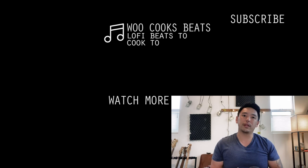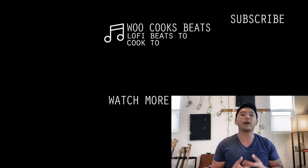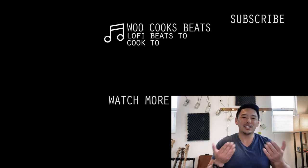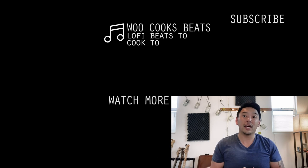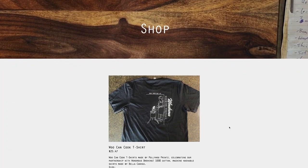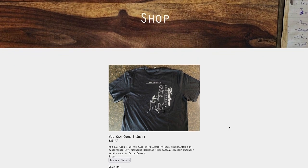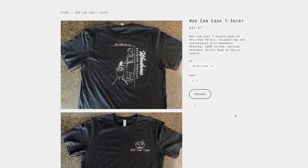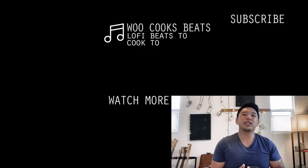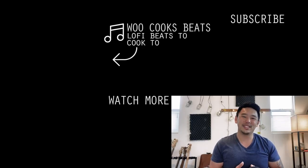For the Bay Area locals, the Woo Can Cook fried rice pop-up is now at Wondrous Brewing in Emeryville every Thursday through Sunday, so come by and say hi if you can. More about that at wucancook.com/eats. Also, a fun update — we've got t-shirts! I'm super excited to be partnering with my good friends at Polly Walk Prince to make these sweet Woo Can Cook shirts. They're super soft and comfortable, and there's a picture of me on the back, which is crazy. We're selling these at the Woo Can Cook pop-up, or you can head over to wucancook.com/shop to grab one from the online store. As always, like, comment, subscribe, share, be nice YouTubers, and I'll see you soon. Bye.